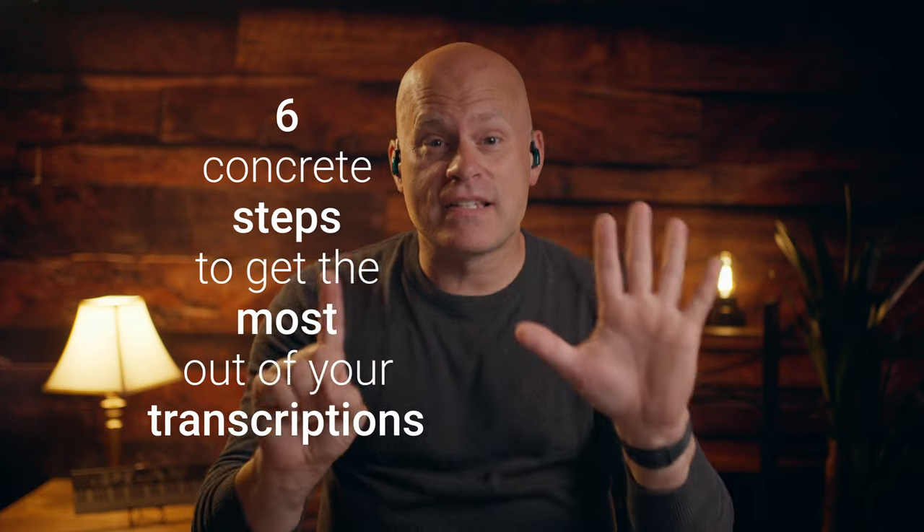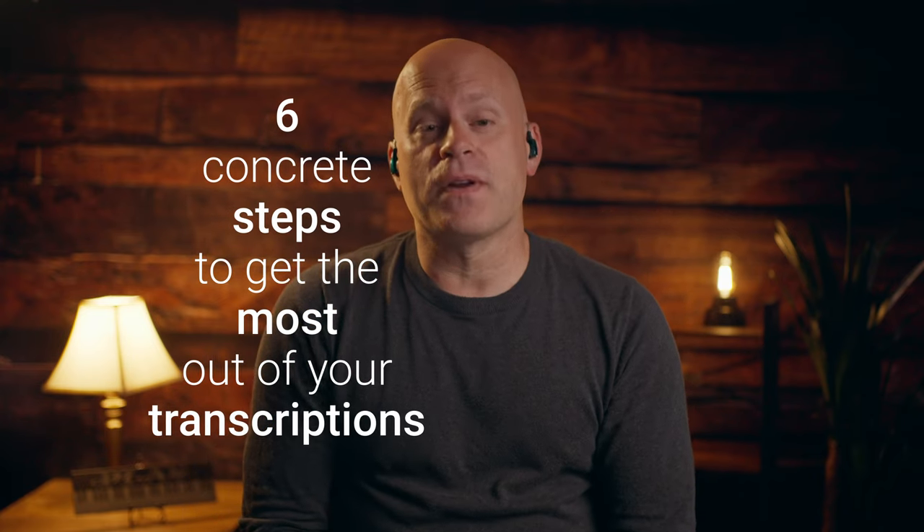Hey there, Tim Whelan here from Whelan Jazz Lessons, and in this video I'm going to give you six concrete steps to get the most out of your transcriptions. As teachers and students, we always hear the words 'go transcribe,' but then it's like, okay, I did that, now what do I do? It's a pretty overwhelming thing to figure out what to do with all that information, especially if you transcribe an entire solo — you're not going to just take the whole solo and input it into whatever you're playing.